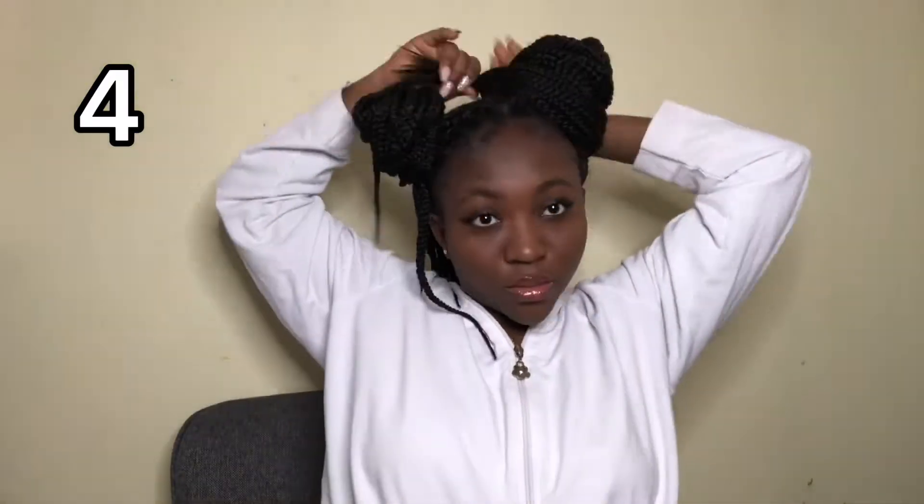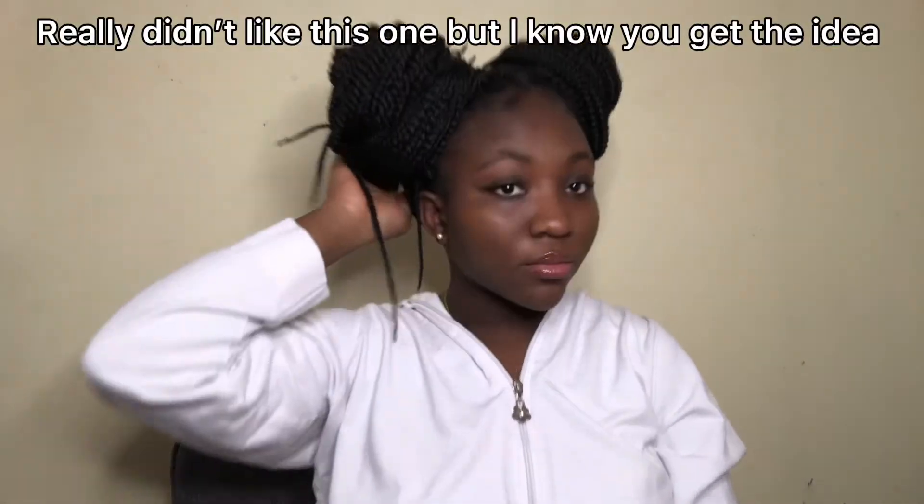Now this hairstyle is going to be just simple — I'm just going to use the same style that I did before and just put it in a bun. And I put it in the bun. For the fourth hairstyle, as you can tell, I'm just putting both my braids in the bun. I really didn't like it, but you get the idea.